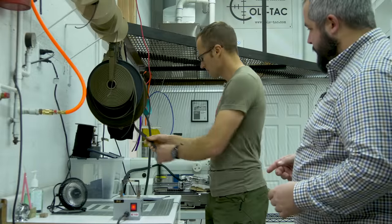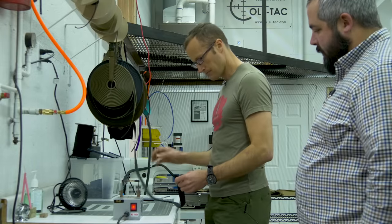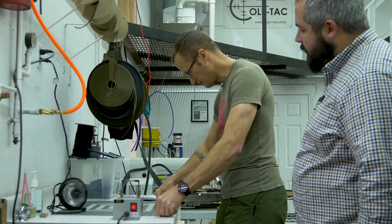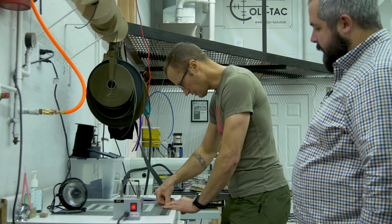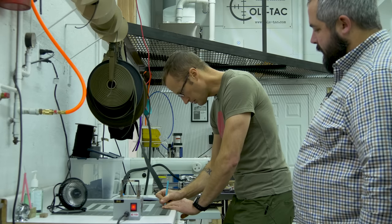We're going to take the black straps — that's what you want — and we're going to need three of them cut out at 13 and a quarter inches. We're going to use the hot knife here so that when it cuts them it sears the edge.